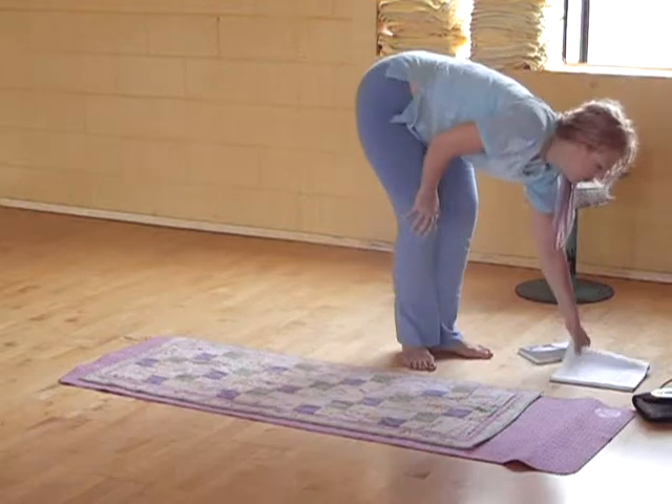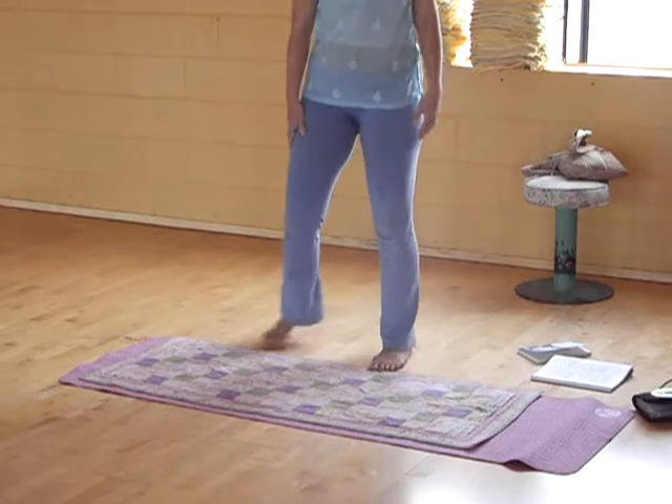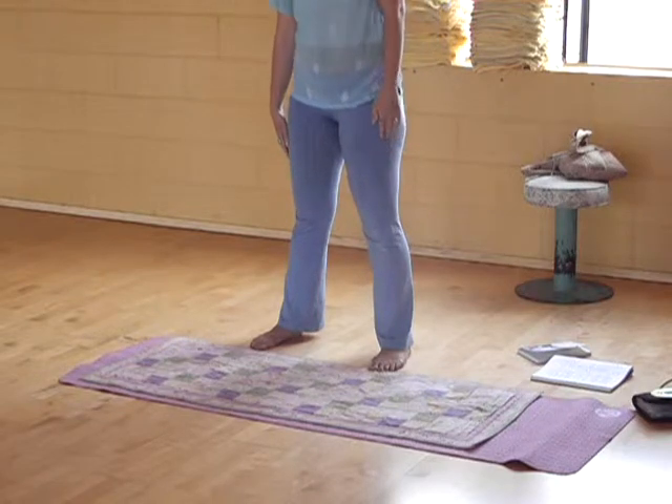Wiggle my nose, wiggle my toes, wiggle my hands away. Wiggle my nose, wiggle my toes, wiggle my hair away.